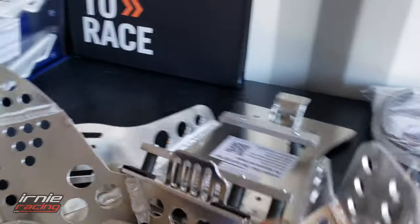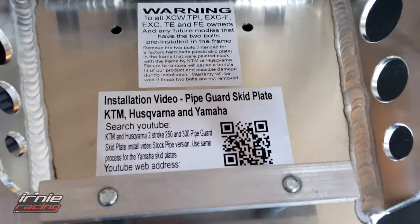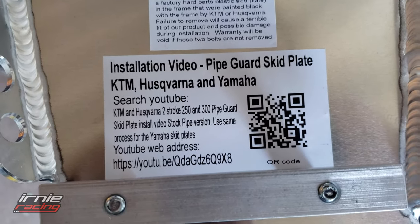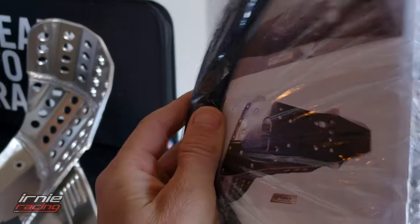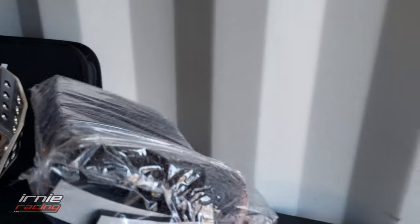First step is actually go watch the installation video so we don't have to do it the hard way and figure it out. It says pipe guard skid plate — search YouTube. It comes with some foam adhesive that goes between the skid plate and the frame, and it comes with some filler foam which essentially keeps mud out.